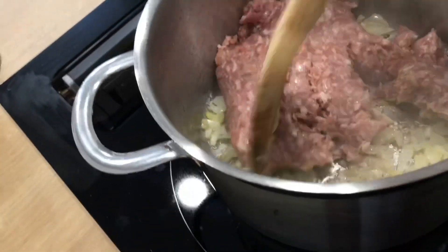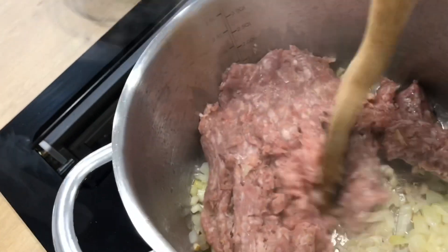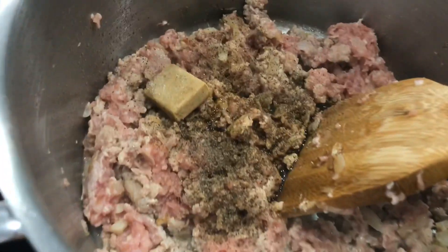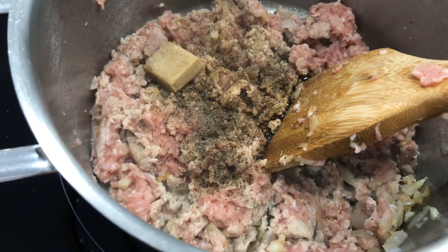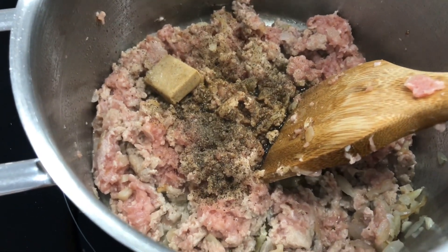Next is the ground pork. After that I use some seasonings — I have pork cubes, black pepper, and a little bit of soy sauce.